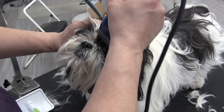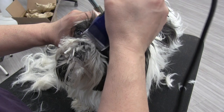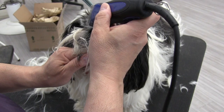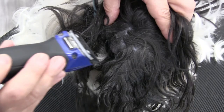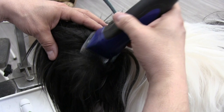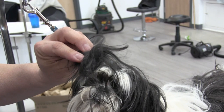We went ahead and clipped out under his eyes using the 10 blade. We're shaving out some mats behind the ears now. You really want to use your hands and know exactly what you're cutting at all times with this. There's that big mat from behind the ear — very tough mat.